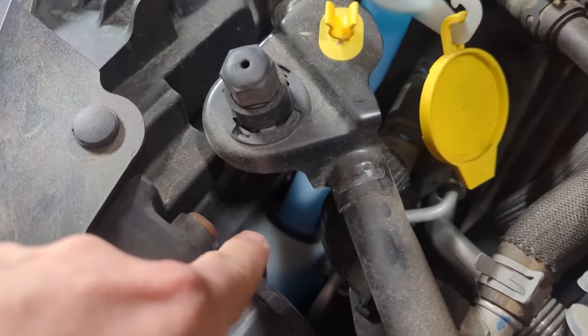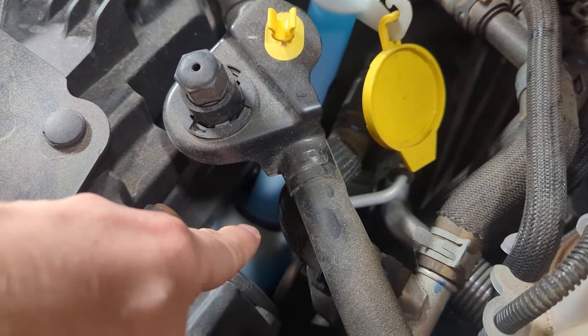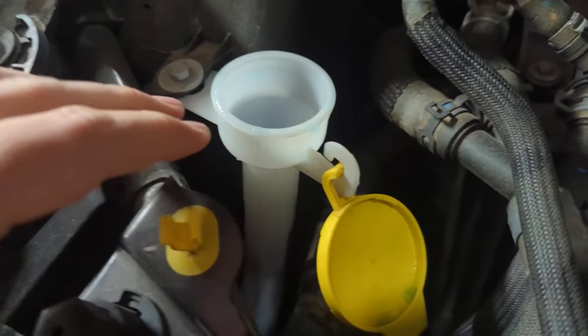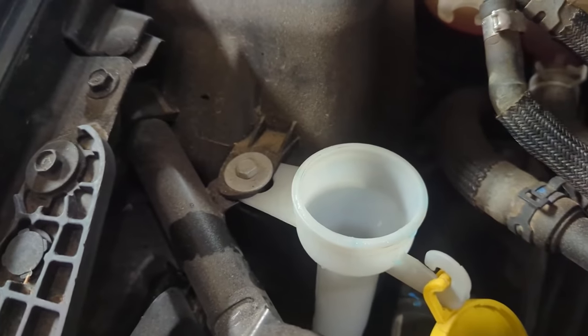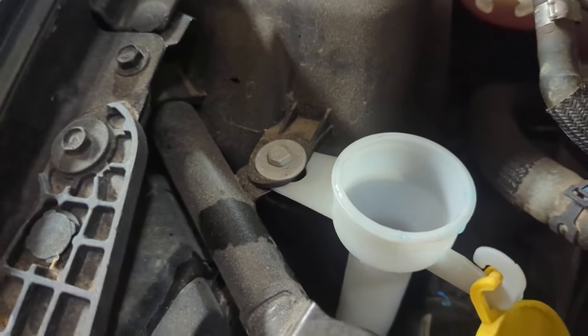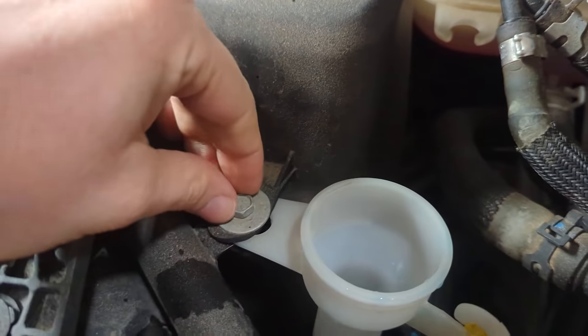I'm going to put some of this washer fluid back into the container until we get below that seal there, because that's actually where you take off this neck. I've emptied it out mostly — I wasn't able to get all the way down, so I'll lose maybe a few milliliters onto the garage floor.